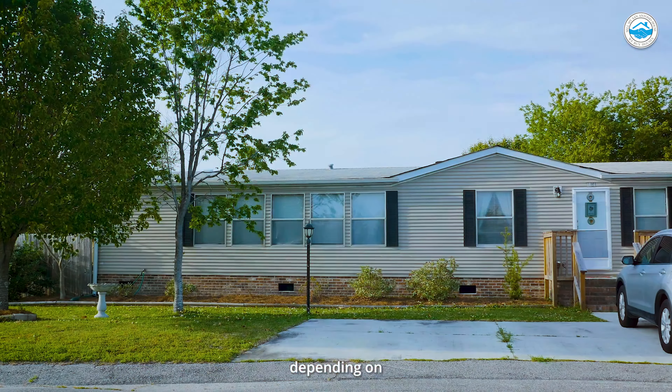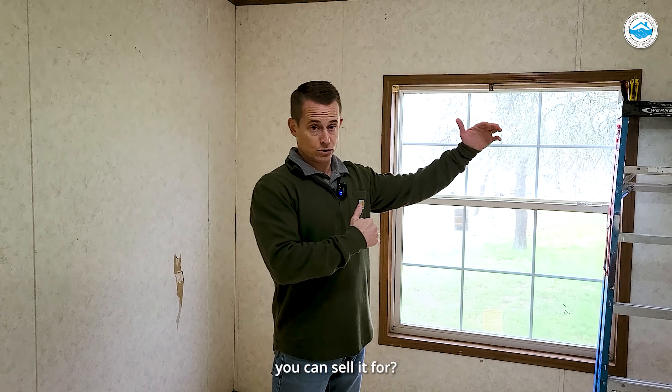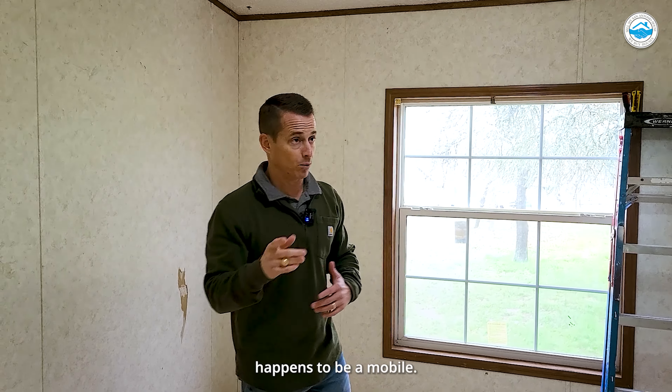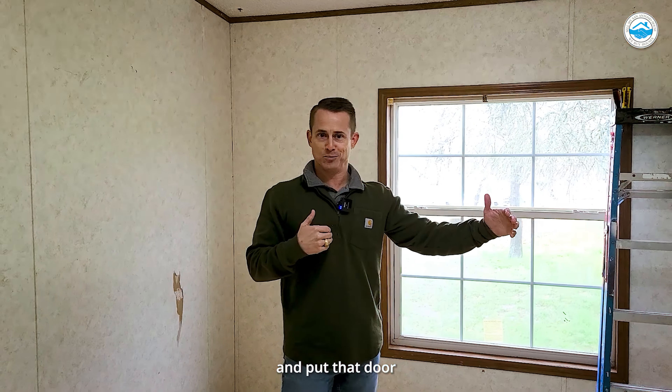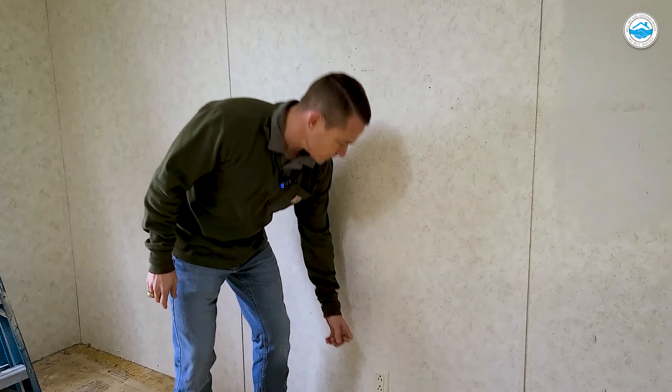What I would caution you on is the rehabs. Sometimes they can be a little less than full cost, but don't think just because it's a mobile that it's going to be cheap to finish it out. Depending on how big it is and how damaged it is, it can be similar to what we're doing on a single-family house. You get it a lot cheaper and you know what you can sell it for — just run your numbers. It just happens to be a mobile.